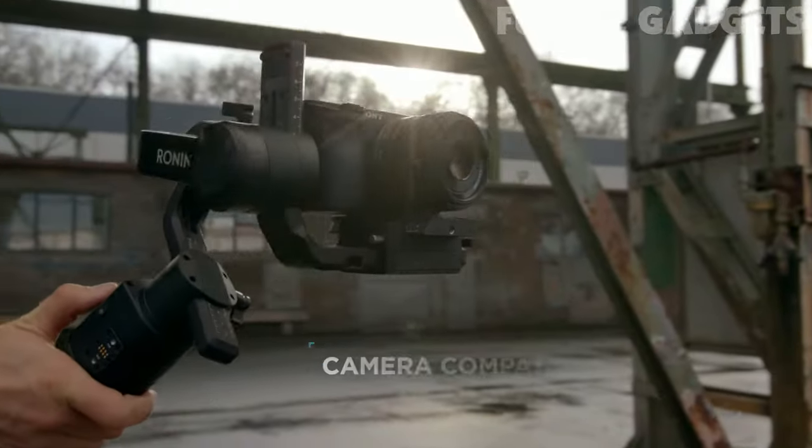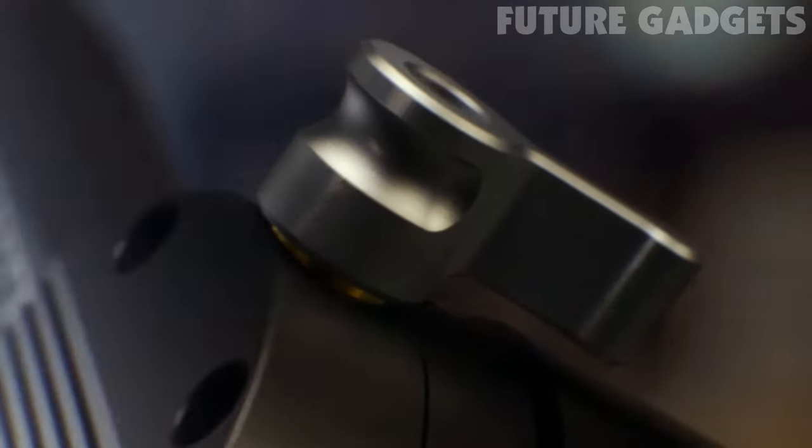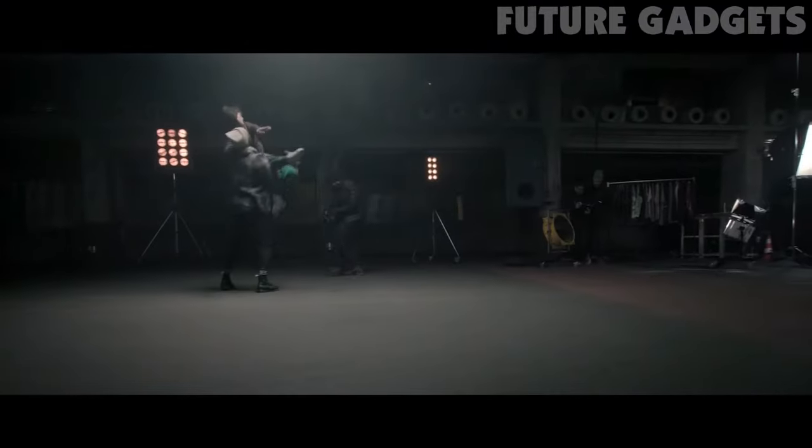With compatibility over a broad range of camera models and a maximum payload of 3.6kg, Ronin-S provides precision and the ability to produce cinematic camera moves for every filmmaker.